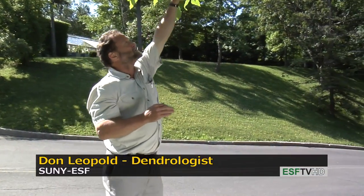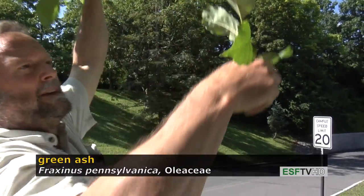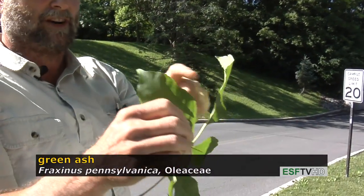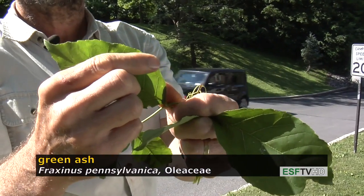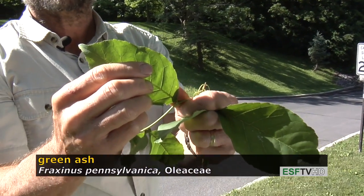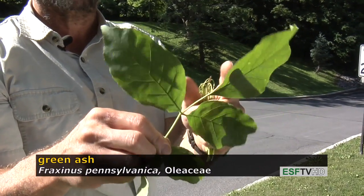It has a leaf that's very similar to white ash, except if you look carefully at the leaflet, it tends to have serrations below the bottom half of the leaflet, which separates it from the American ash, or Fraxinus americana.